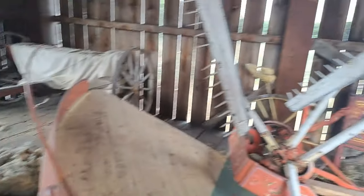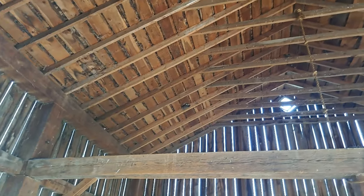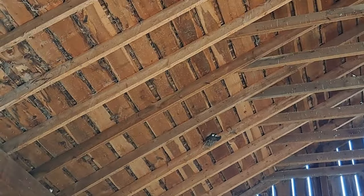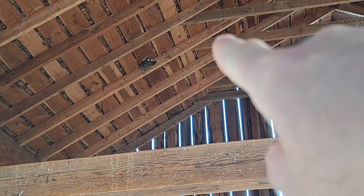Oh what is that — wool? Barn swallows up there! Guys, there's a nest right above you. Those are little barn swallows — little birds.